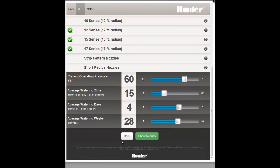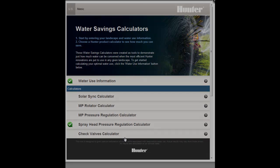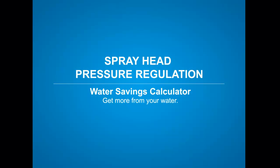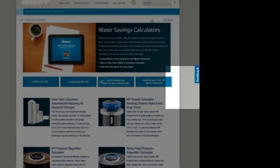Select the Back button to return to the calculator's home page. Remember, these calculators are designed to give you an idea of what your potential savings could be and actual results may vary. If you have any feedback you'd like to pass along, please use the Feedback tab on the calculator web page.